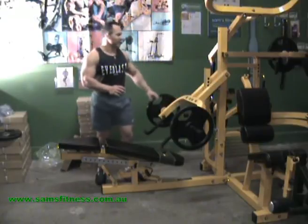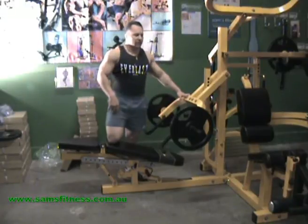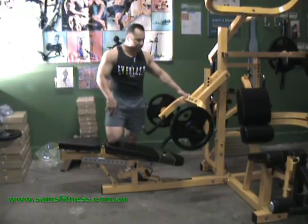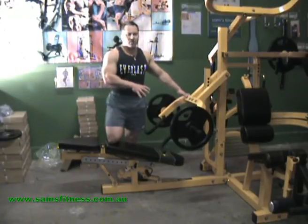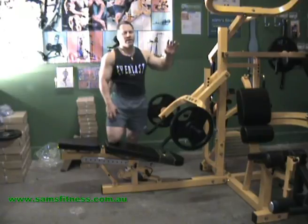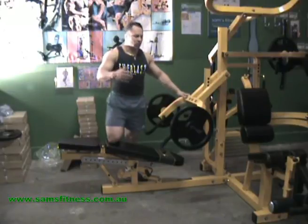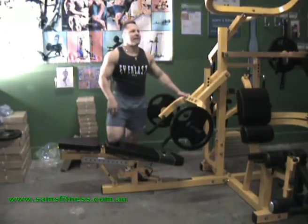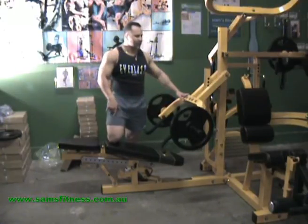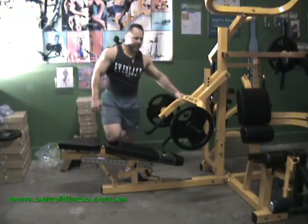Those supplemental exercises I've just showed you are great movements to complement the lat pull down and the seated row version - they will give you more development and thickness in your back muscles. What I would tend to do is maybe two workouts utilising the pull down and the seated row, and every third workout maybe just one set of lat pull downs to get your lats warmed up, then doing the rows and the dumbbell rows with the shrugs. Then go back to doing another two workouts of the pull down and the seated row - so you're using this as a supplementary exercise.